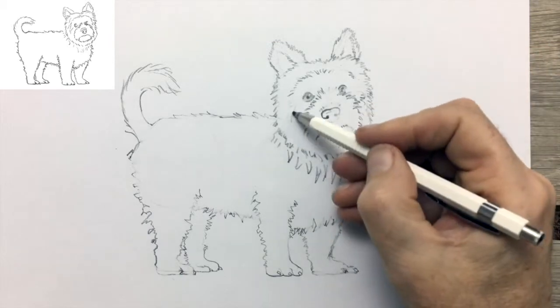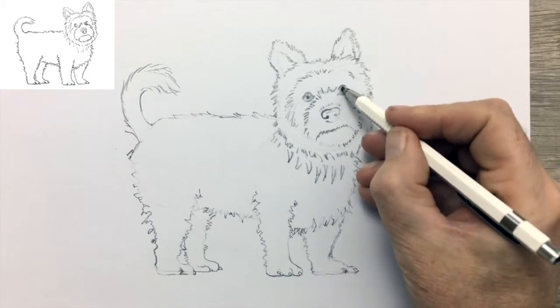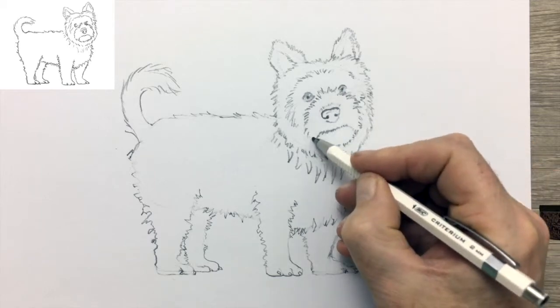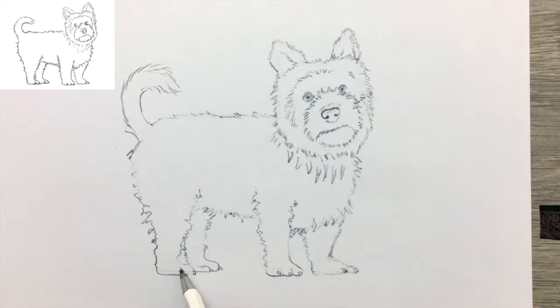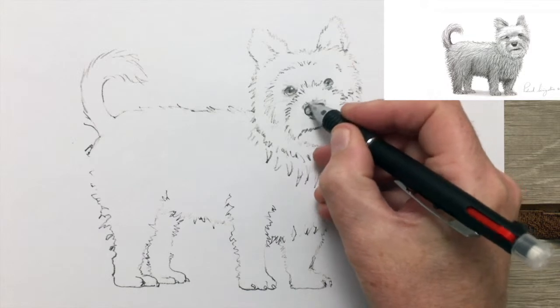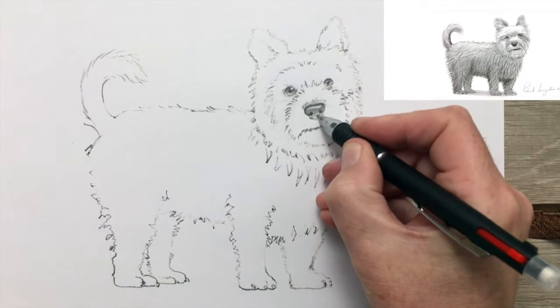While I'm doing that, I will tell you a little bit about the Yorkshire Terrier. It was developed during the mid-1800s in the northern English counties of Yorkshire and Lancashire. It became a fashionable lap dog, but its beginnings were distinctly working class. The breed is said to be the creation of weavers from Scotland who went south to the English north country, and they brought their Scottish Terriers with them.